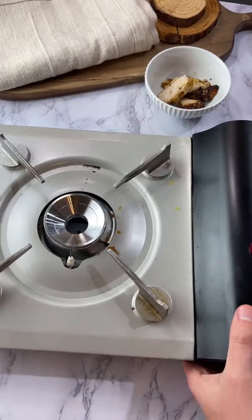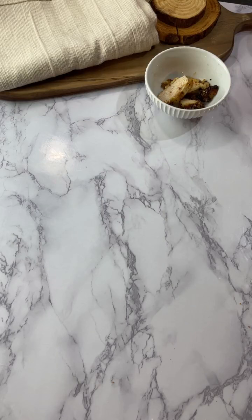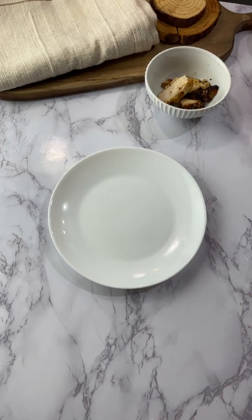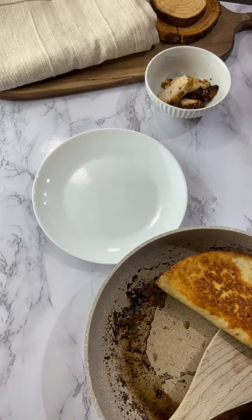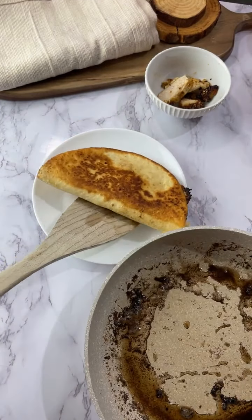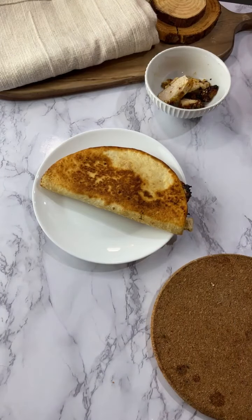Somebody asked what the difference between carbs and net carbs is. So basically total carbs are all carbs including fiber, sugar alcohols, everything. Net carbs are the only carbs that have an impact on your ketones. If your goal is doing keto and getting into ketosis, you don't need to track total carbs because not all carbs affect your ability to get into ketosis.